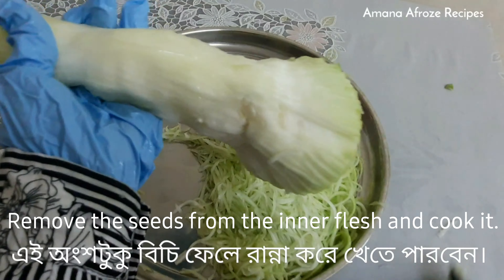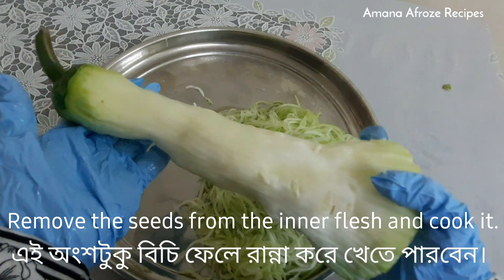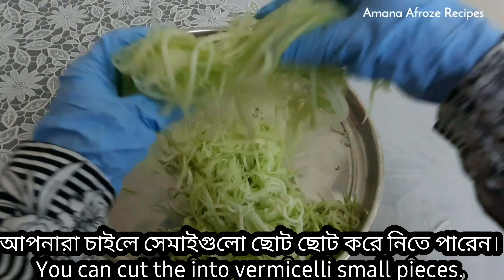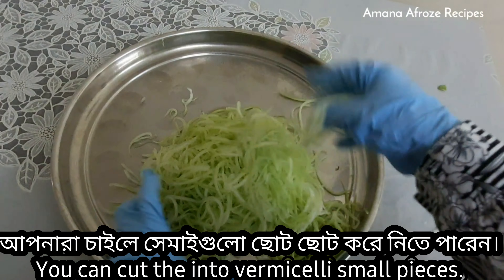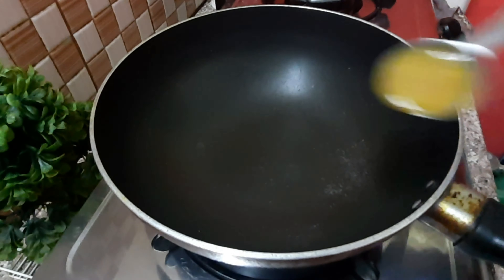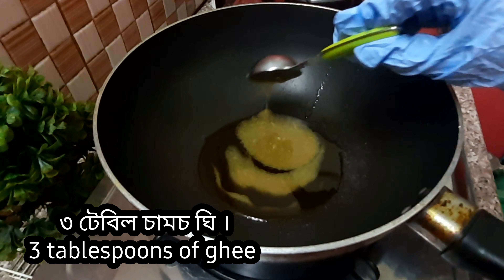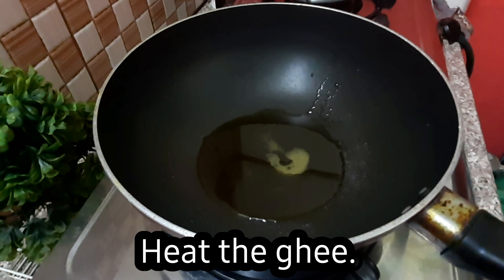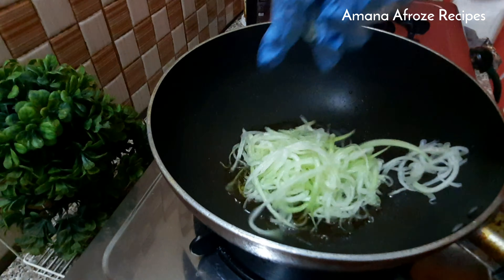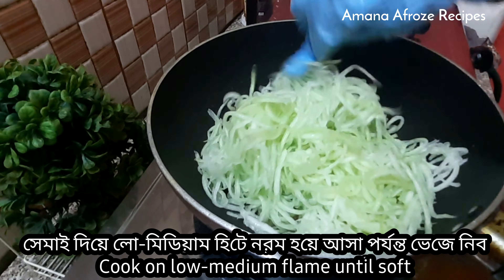This video is brought to you by the... This one is the recipe for...